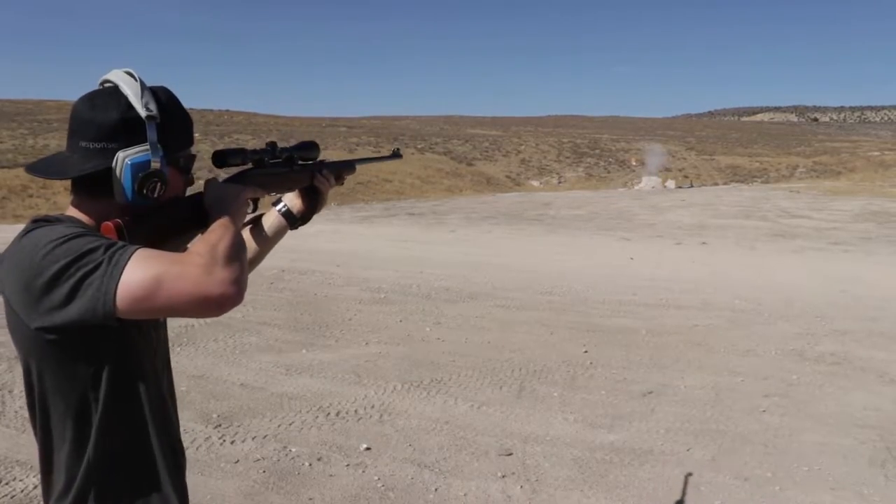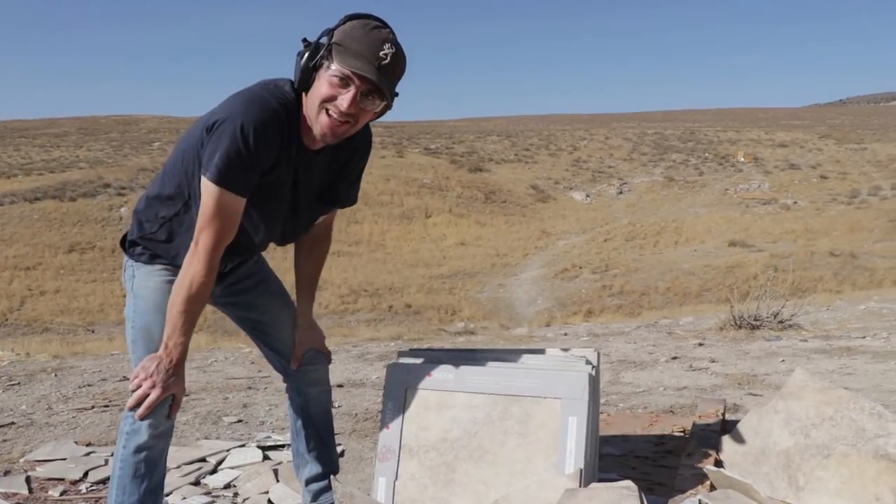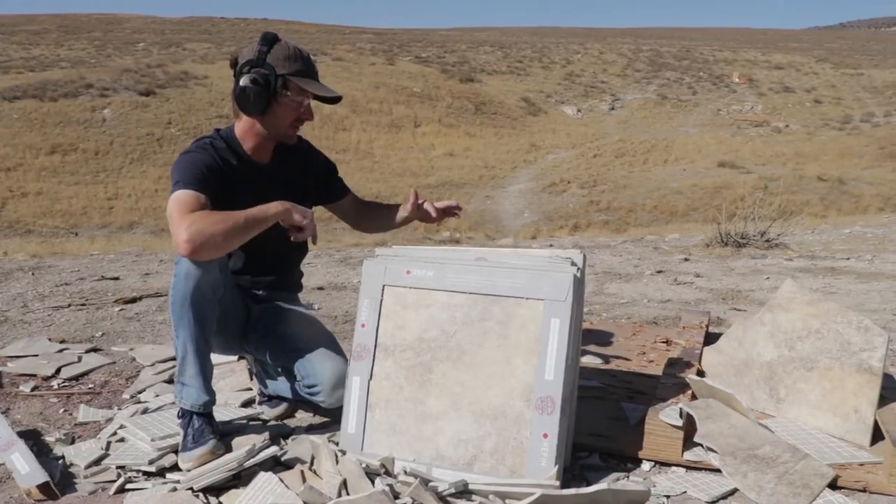There are currently thirty-one plates lined up and we're shooting the .308 next, hopefully saving some plates for the 50 cal. The AR-15 went through seven, so this will probably go through ten. And it went through ten exactly — just like I said.